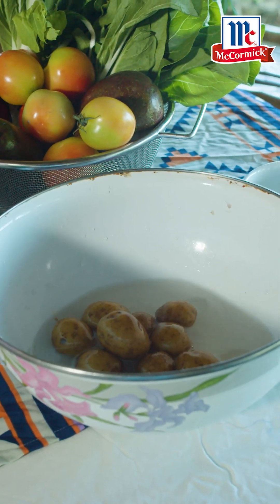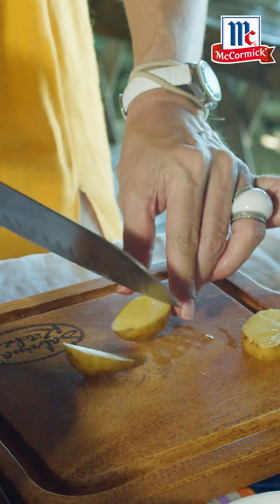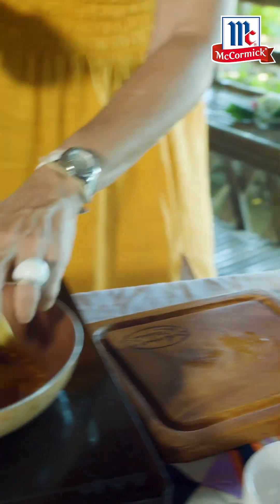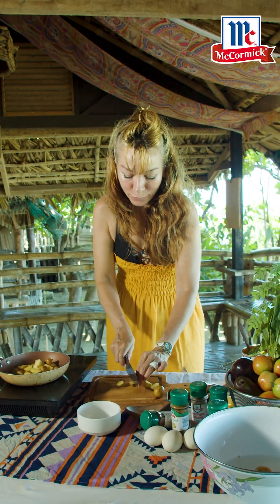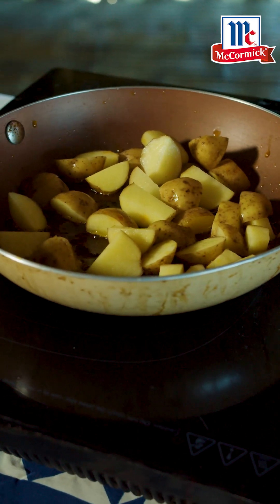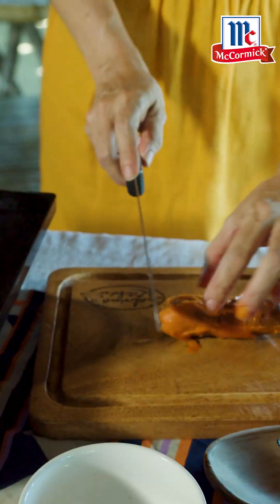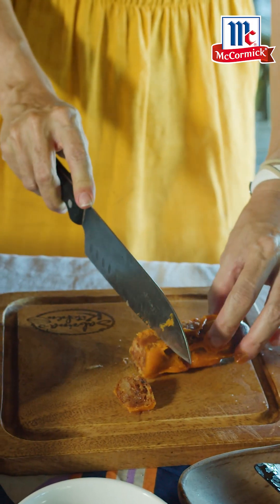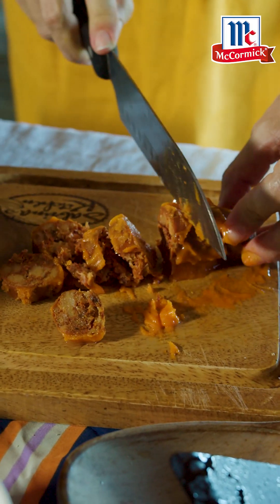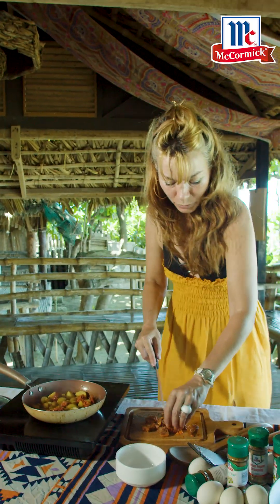Wash your potatoes well and keep the skin on — I always say this, please keep the skin on. Why? The skin has vitamin D. I'm going to cut them up into easy-cook chunks and that's going to go in there. We're feeding healthy folk — full nutrition means your mind and body is working well.